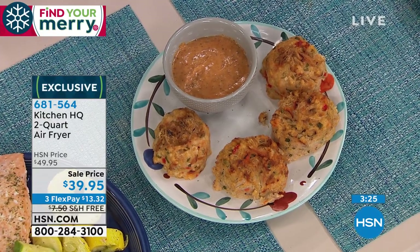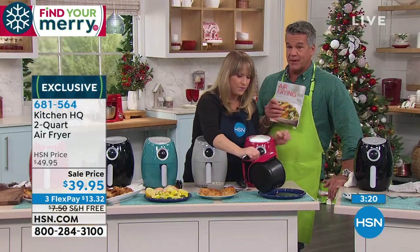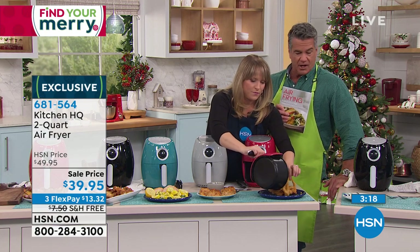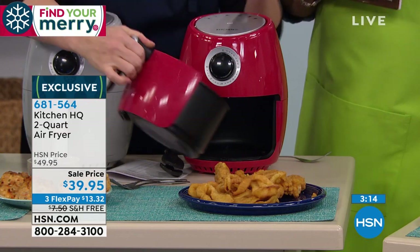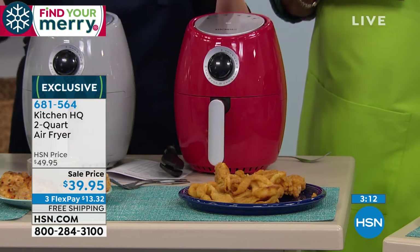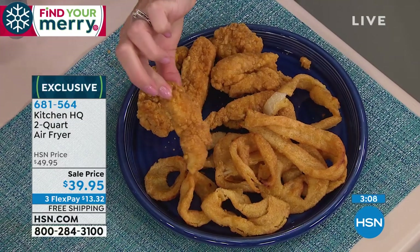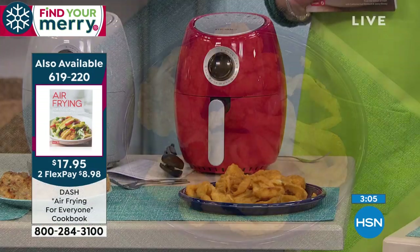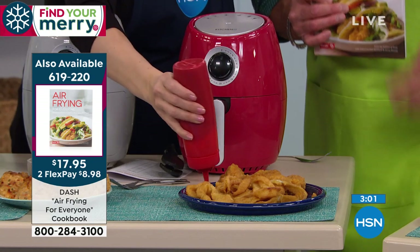Nobody likes the taste of oil. And psychologically, you feel better because you're doing it a better way. There's none of you out there who can tell me that when you eat a big old bag of fries from a drive-through you feel good about it. Here's the thing: you don't have to sacrifice during the holidays. You can still have the crispy food, but you're eliminating a huge portion of that nasty fat that it's fried in. This is the way to do it.